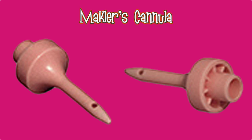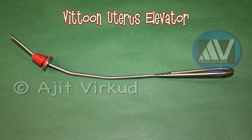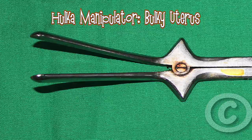This is Wittoon's uterus elevator. This is Fulka's uterus manipulator for a normal size uterus. This is Fulka's uterus manipulator for a bulky uterus.